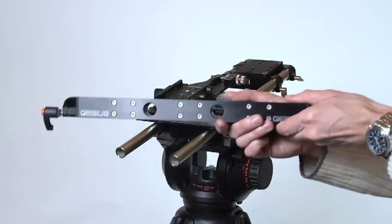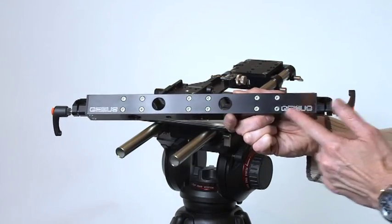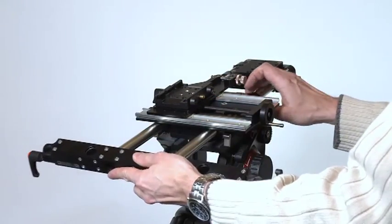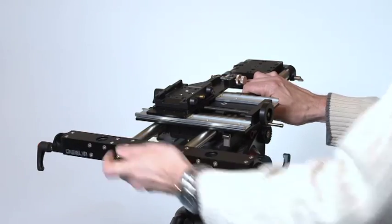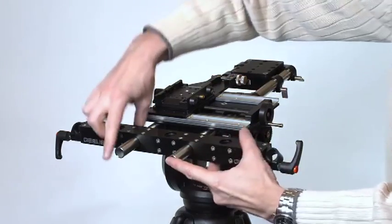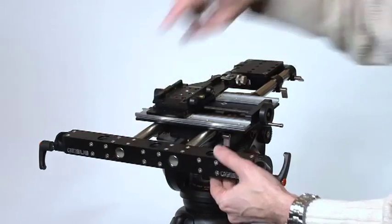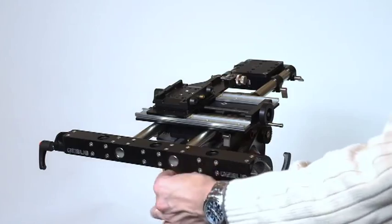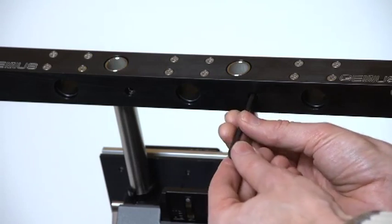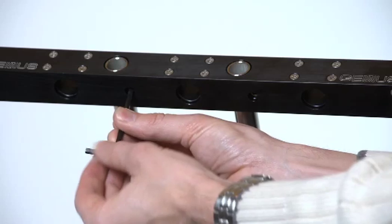The next step is to attach the square box section. The important thing to note here is that the Genus logo should be the correct way up. The box section simply slides onto the ends of the 19mm rails and is adjusted so that the stainless steel rails are flush with the front of the assembly and do not protrude. Now tighten the two Allen head bolts on the underside of the front box section to lock the assembly in place. Use only finger pressure — don't over tighten.